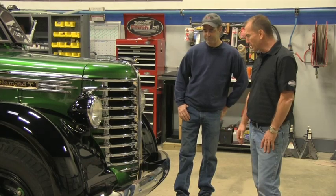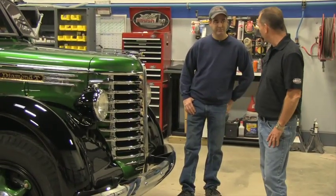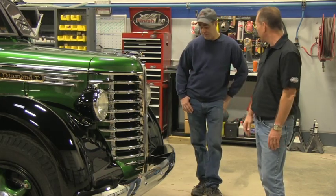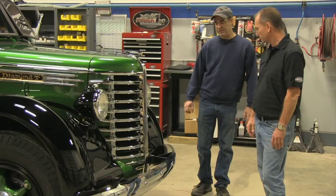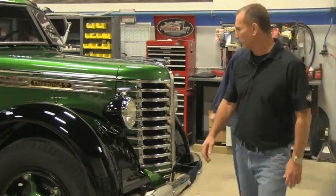When we first walked around the truck, this thing was a disaster. It had like a C-channel for a bumper, and now we've got a nice chrome bumper on there. That bumper is a 49 through 53 Chevy — it was the closest we could find to the original, and it actually looks like it was made for the truck.